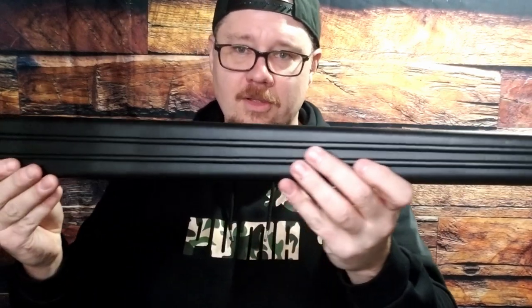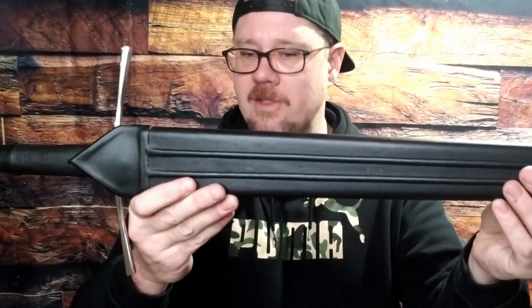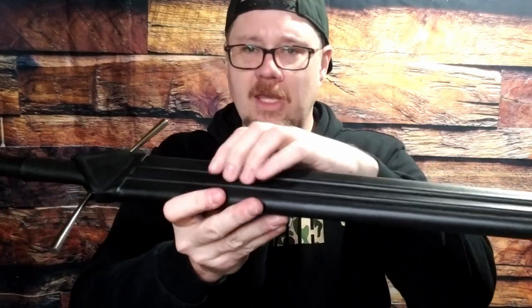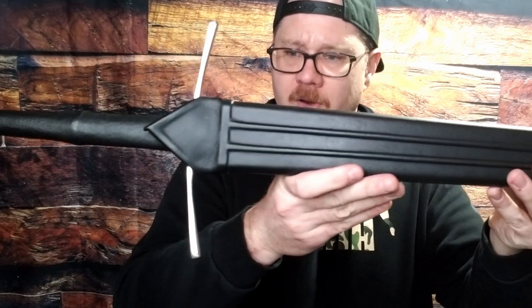Let's start with the scabbard, because I tend to take the scabbard off and then completely forget to talk about it. You have a nice little metal shape on the end here — it's finished okay, a little bit rough, but no major dings. It looks pretty good, it's going to serve its function and protect that tip. Beautiful leather scabbard, which I think is a highlight of these Dark Sword Armory swords. Very simple, but you get these nice ridge designs. Looks very, very good.